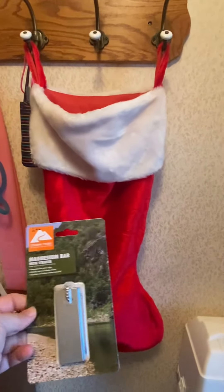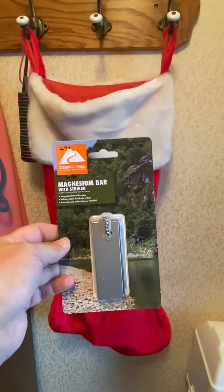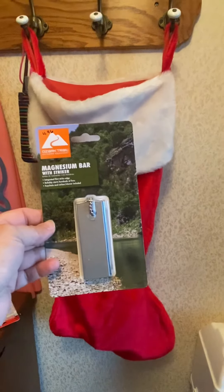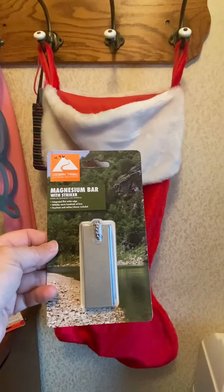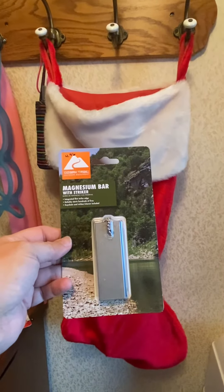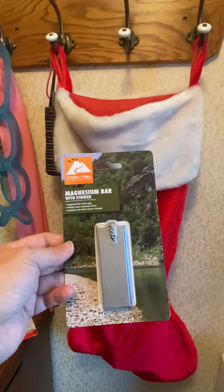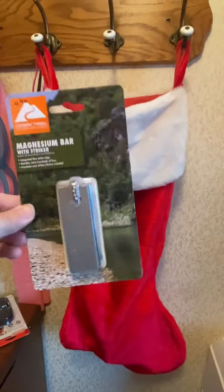This week I've got a magnesium bar with a striker on it — you can start a fire with it. I got it at Walmart for $4.46. It comes in handy for your grill outside with wood and proper kindling. You can also make char cloth with it, and I may do a video on that. I used to make my own char cloth to start fires — it's not hard, just a little tricky as long as you pay attention. That's going into the stocking.